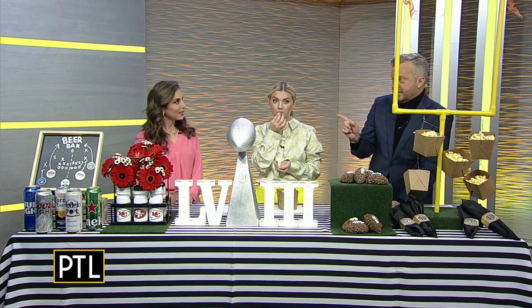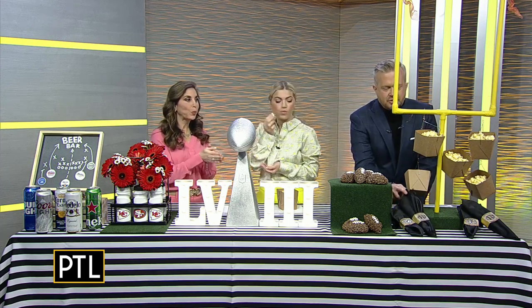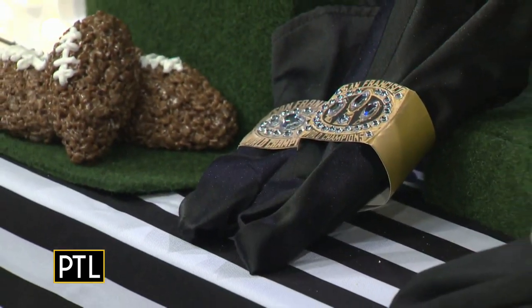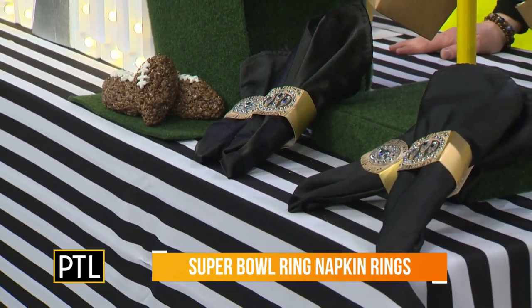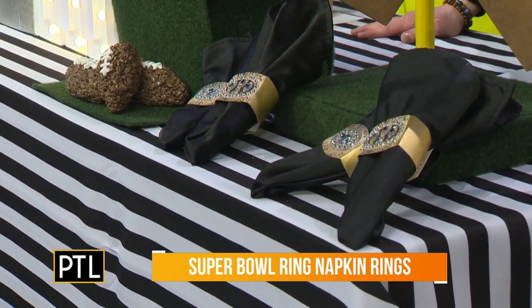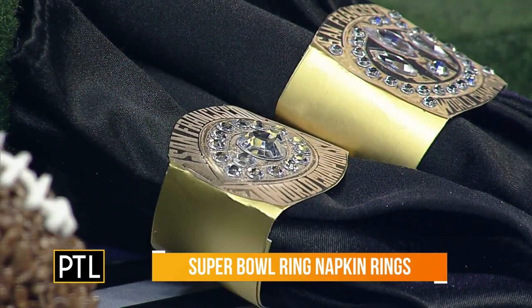Coming up, we're going to learn how to make these Super Bowl ring napkin rings — very fun for this year. We are going to tackle the table setting flair, because Sherry is going to show us how to make these Super Bowl themed napkin rings. That is right after the break, so don't go anywhere. Let's see if we can actually pull this off.